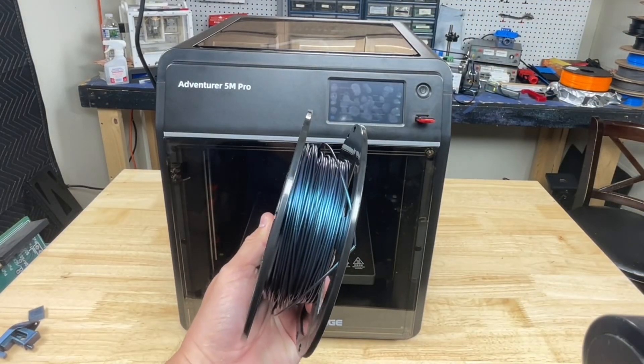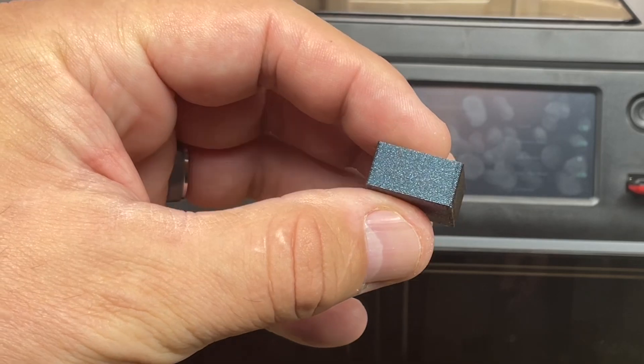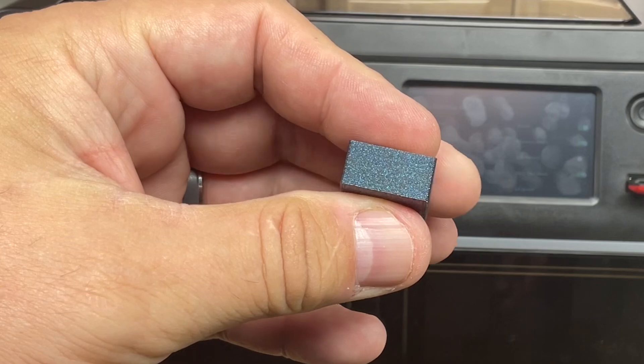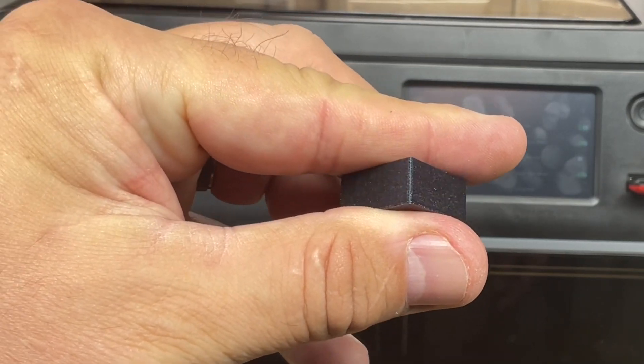It comes with a sample spool of PLA in a speckled color which is kind of nice. I printed their cube as a sample print — it looks pretty good but the corners look a slight bit over-extruded, like the tuning isn't exactly right.